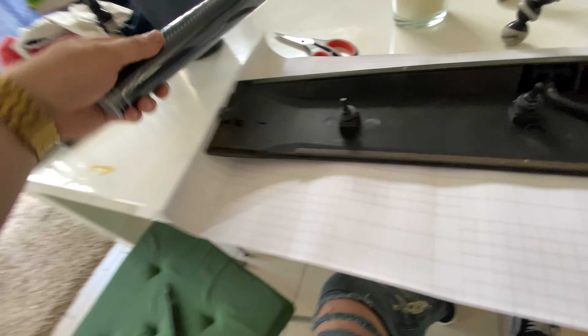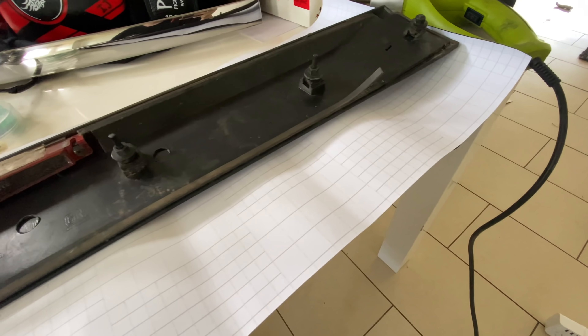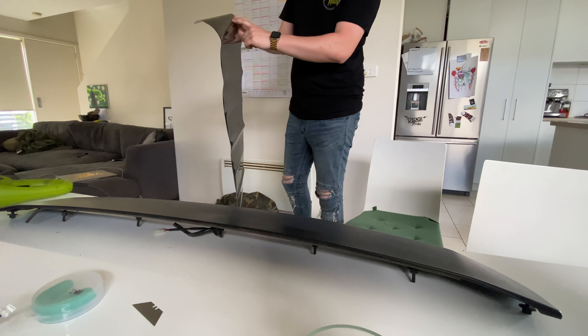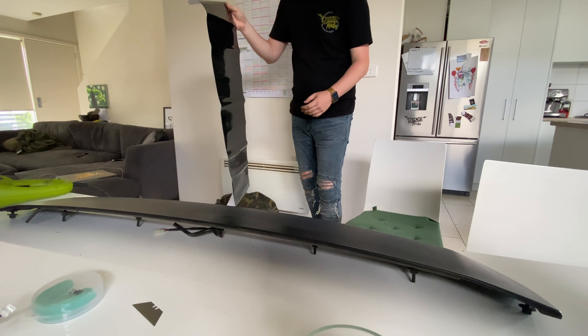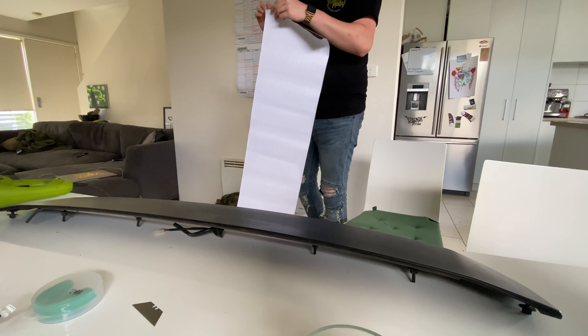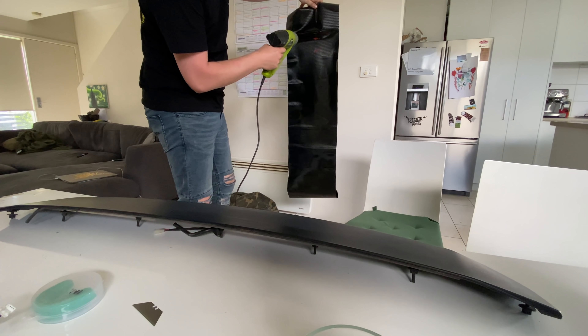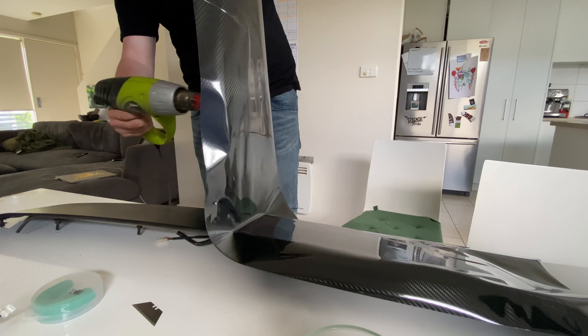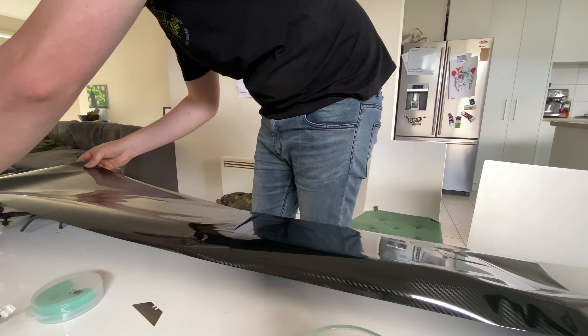I'm just flattening out the vinyl at the moment because it came rolled up really tight, so it has a little bit of tunneling in it — you can see it's lifting. I'll heat the whole thing so it's flat and then we'll stick it on. This product does have a cap on it too — a plastic sheet over the top you can peel off afterwards. I'll just heat it up; you can see all the tunneling from where it was rolled. I don't have a squeegee — I'll get a squeegee.